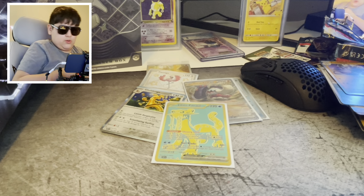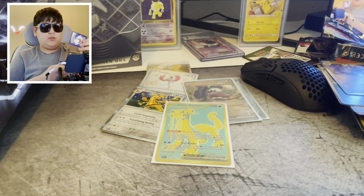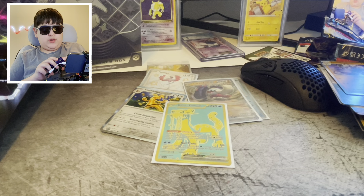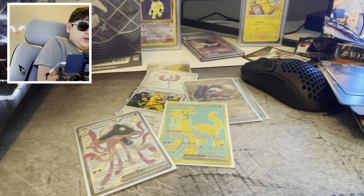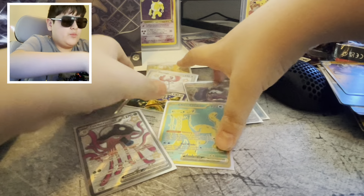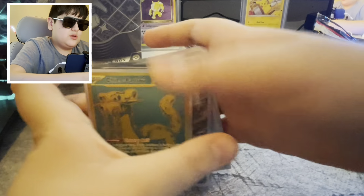Mime Jr. — heck no! Opening this last pack. Oh, sick! All right — looks like last pack magic does exist kind of. It would have been sick if we got that guy last. Let's do the overview of what we got after I put this in a sleeve.